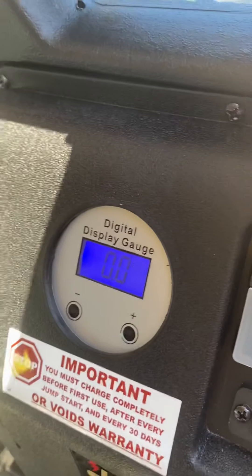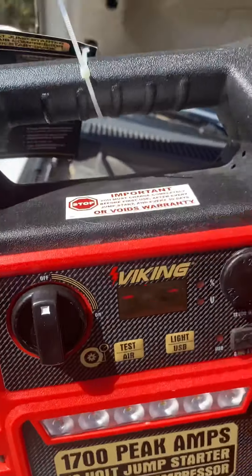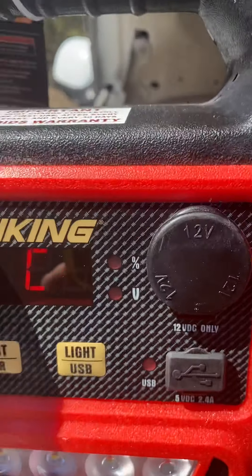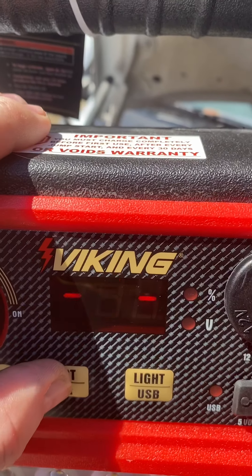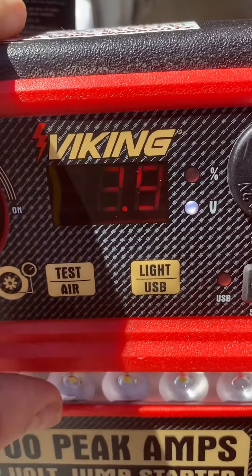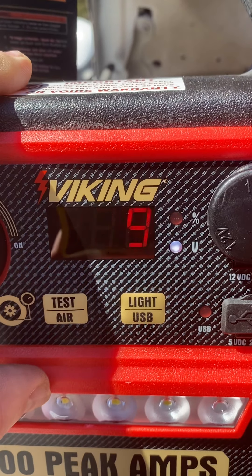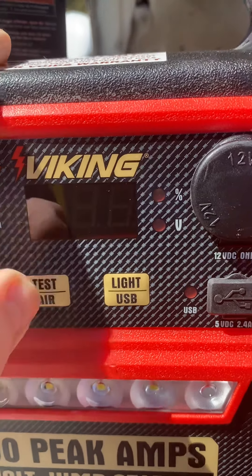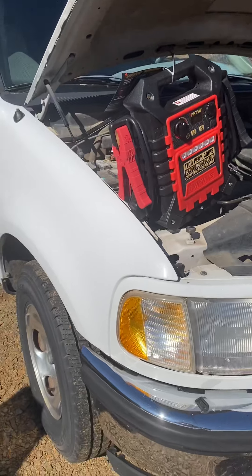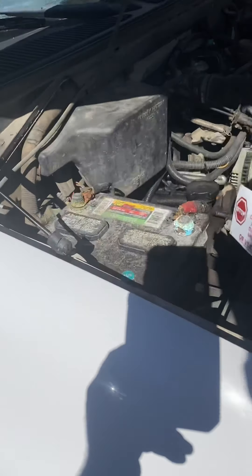Let's see what happens when I turn on the charge switch. Okay, what that indicates is the compressor is up and ready to run. Clicked it and everything went off. All right, we're going to test it again — turn it back off.